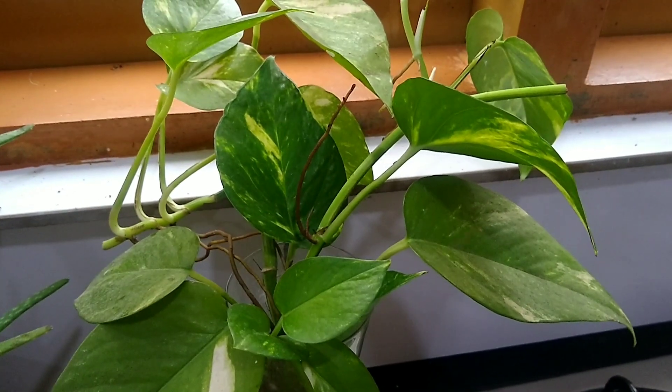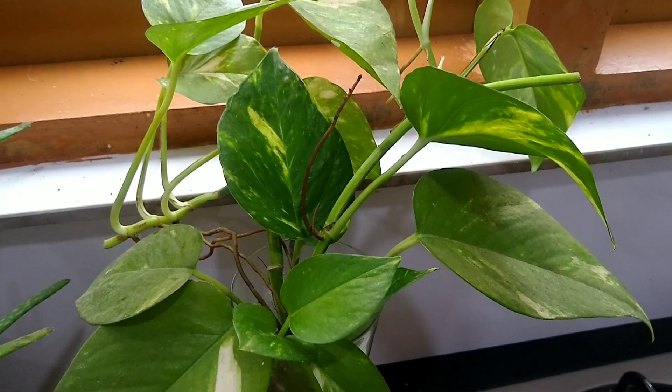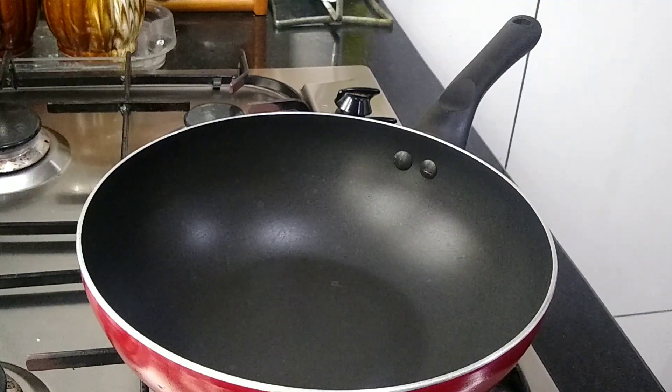Hello, welcome to the evening snack recipe. I am going to share my food. I am going to make a snack recipe.